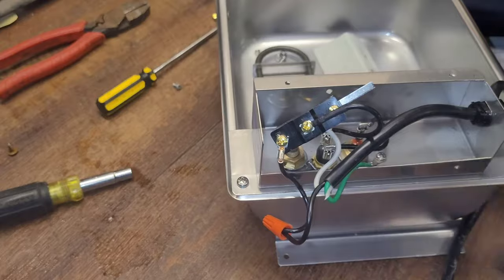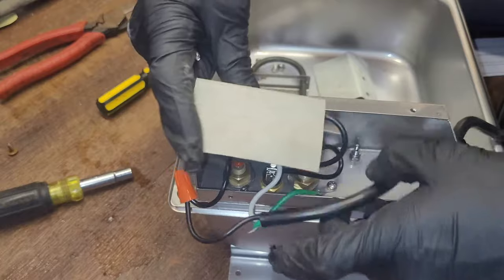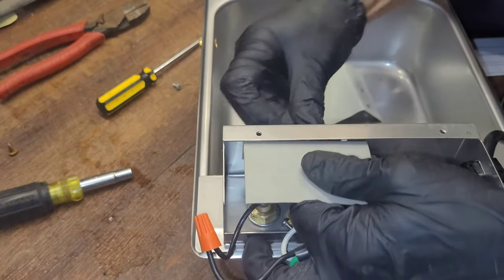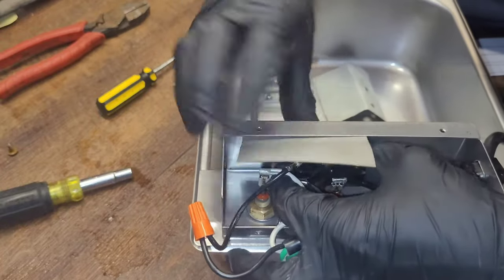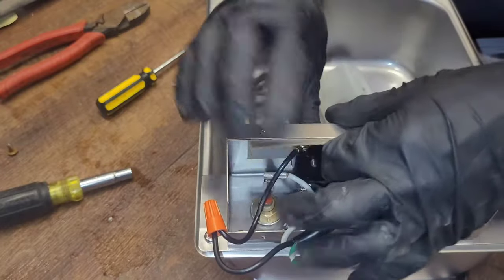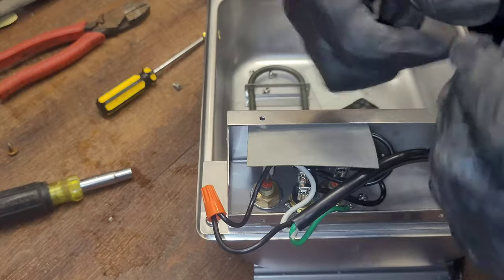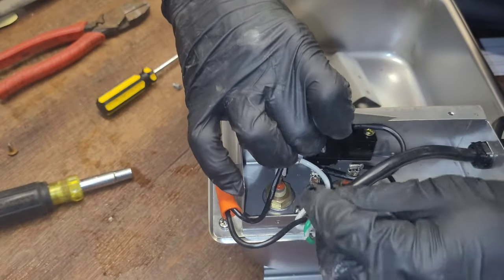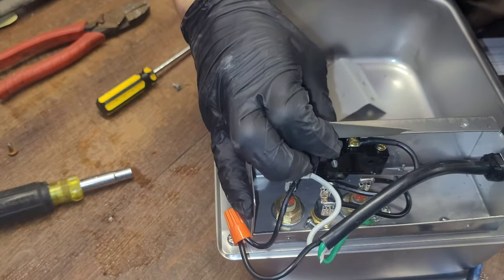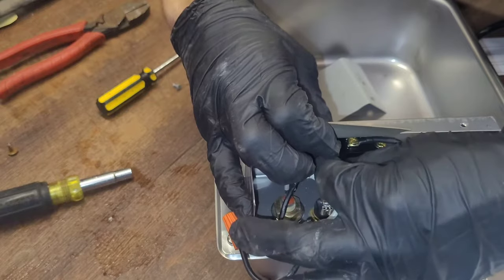Then you're going to set it back in place. Run the screw through — there it is. Start it off by hand.